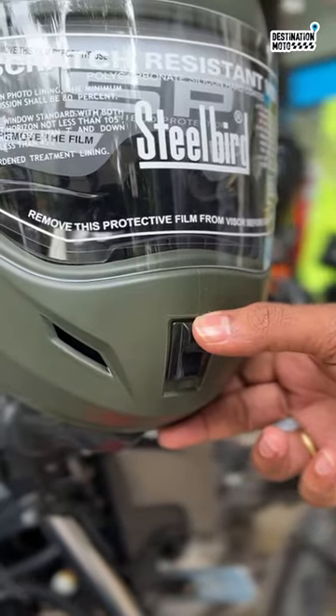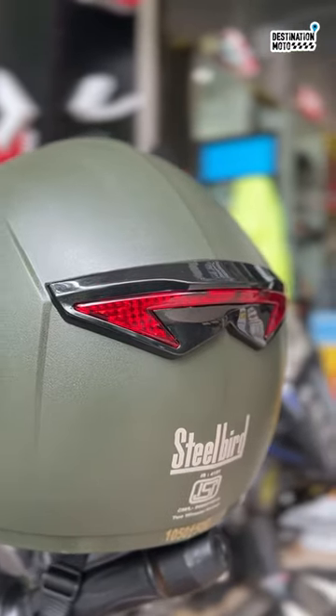With the air vent on top and air vent at the chin as well, it comes with the double visor. Along with that, behind you will have a reflector that helps better in terms of visibility during night.